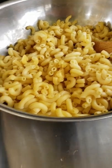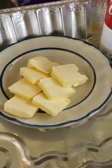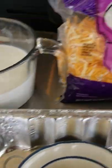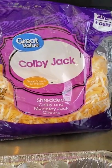Start off with one pound of macaroni noodles already boiled, some cheddar cheese soup, half a stick of butter, some black pepper, three cups of half and half, and some Colby Jack cheese.